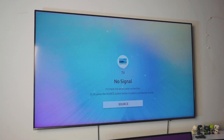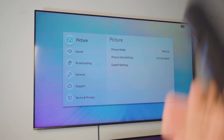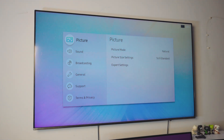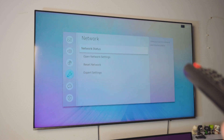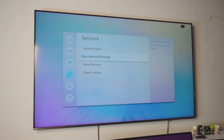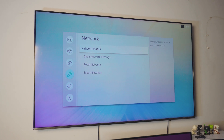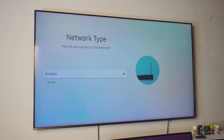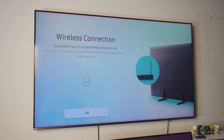Now we have to do the same thing on your TV — we need to make sure the TV is connected to your home Wi-Fi as well. This might look different on your TV but the settings will be pretty much the same. On your TV, go into your general settings, then find the network settings. Inside network settings you'll see network status and open network settings.